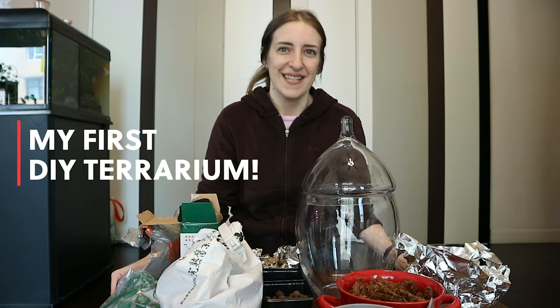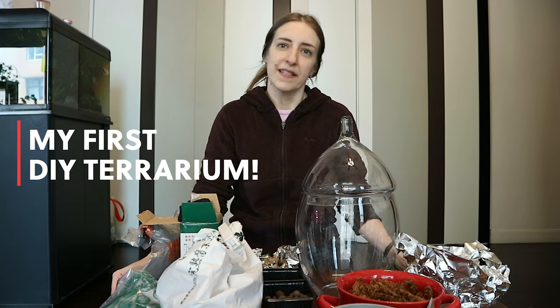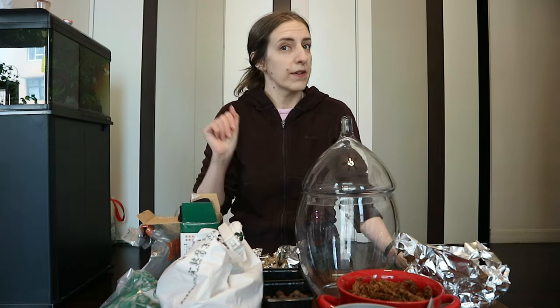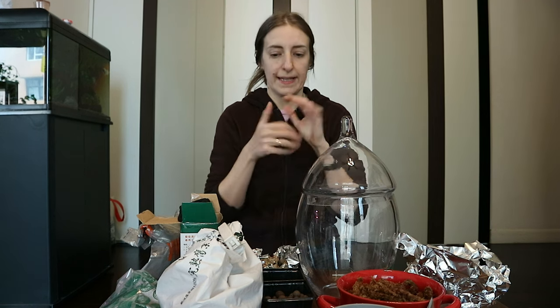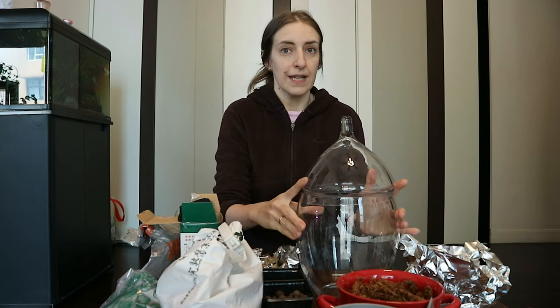Hello everyone and welcome to my channel. My name is Mary and here we talk about all things houseplants with a bit more emphasis on Hoyas. Nevertheless, today it's not about Hoyas — this will probably be the craziest thing I have ever done, as you can see from the mess I have created here, because I'm going to make my very first terrarium.